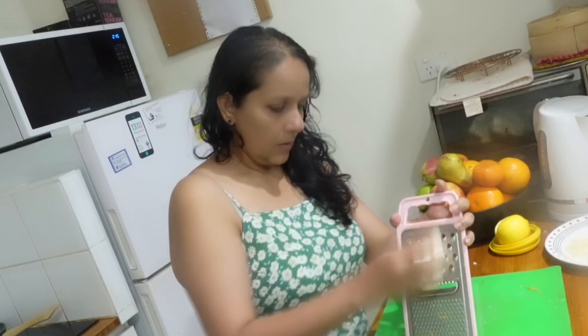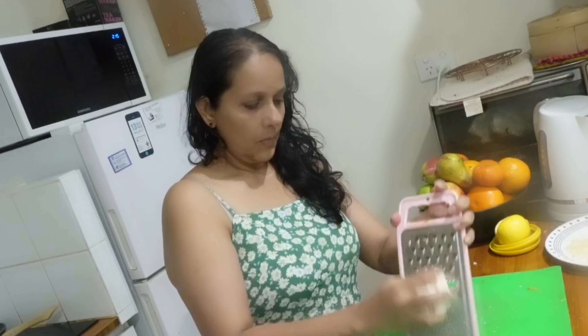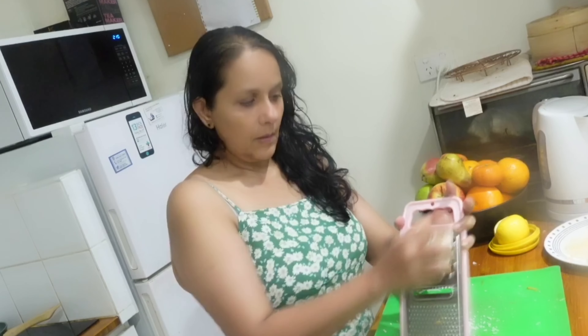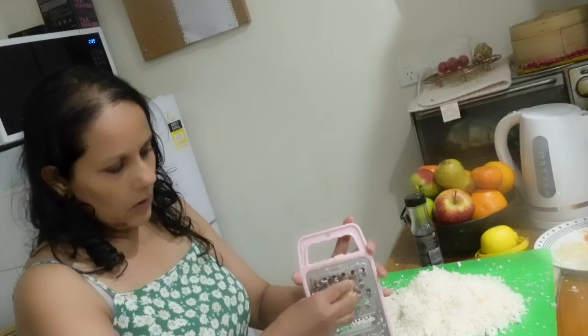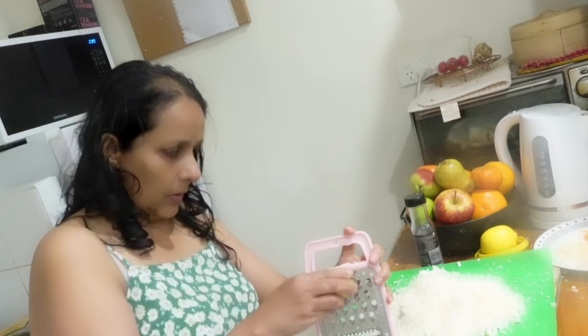First we will clean the cauliflower properly, wash it properly, and grate all the cauliflower. Now we have grated all our cauliflower and we need some ginger too. Take a small piece of ginger — that also we have to grate and take.